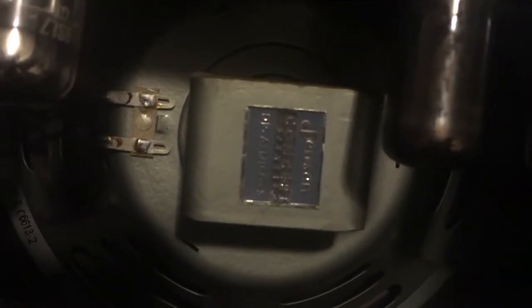We have the original Jensen speaker, and the date matches — it was made a couple months before the rest of the amp, so it was made in '59. If we look at the tubes, we have a pair of 6L7s, 6V6GTs, and a 5Y3 rectifier over there, plus a big old filter cap. It's pretty simple.